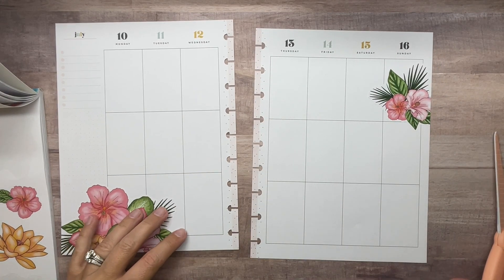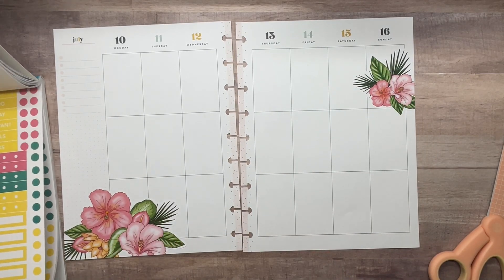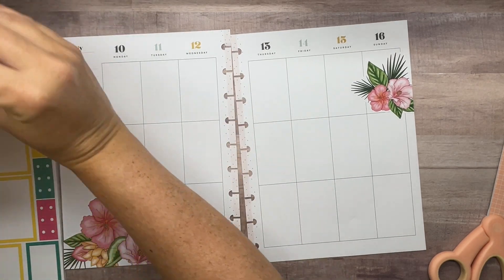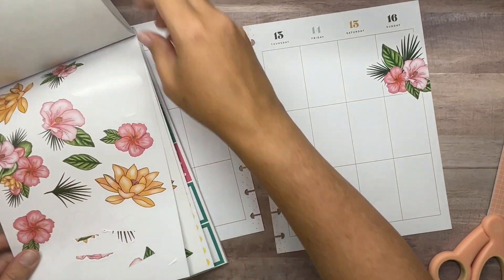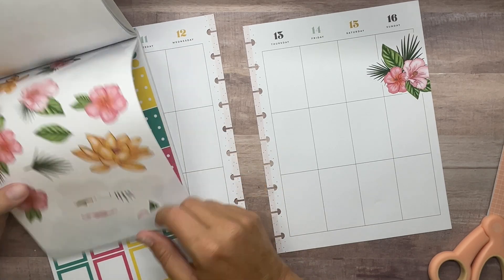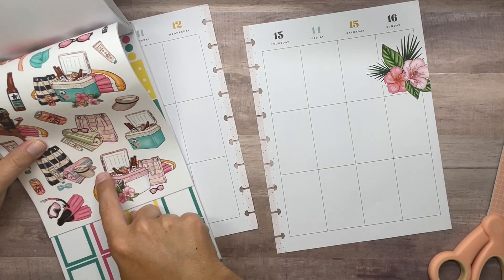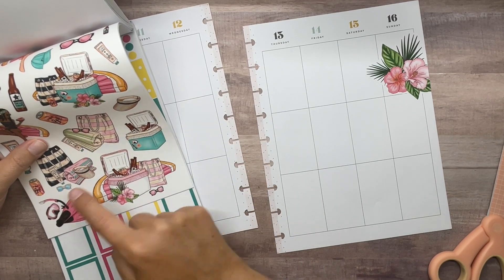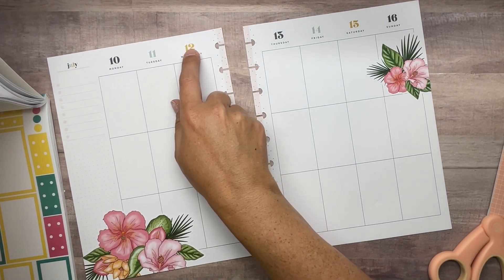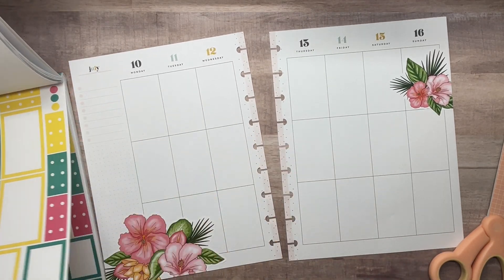Lots of little scraps building up over here. Okay, let's go in with some boxes now. I think these colors are going to be fine — the yellow is a little bit bright, I don't really love that. The green works really well and the pink is good. I've already got the yellow on here so maybe I'll just skip the yellow and go with the pink and green. Let's do that.